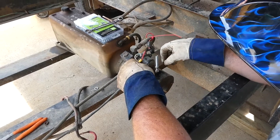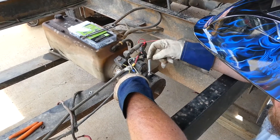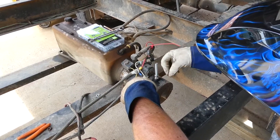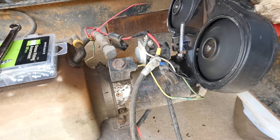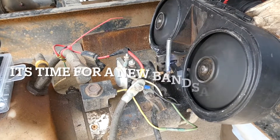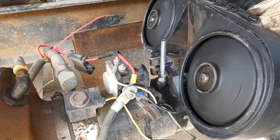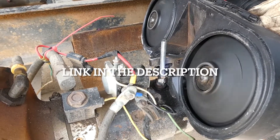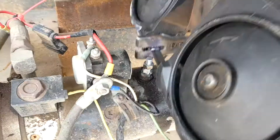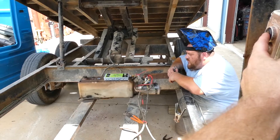We welded it and it held, so now we're going to cut this down and see if it still works. It works.